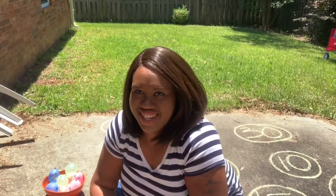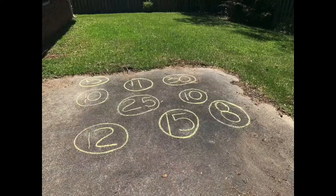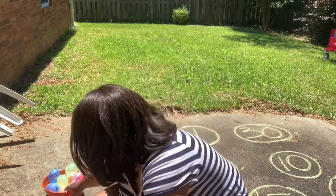I'm out here doing a water balloon math with my son, and I just wanted to kind of show you the activity. So behind me, I have numbers in circles, and those are going to represent products. You can do this activity with addition, subtraction, multiplication, division — any type.